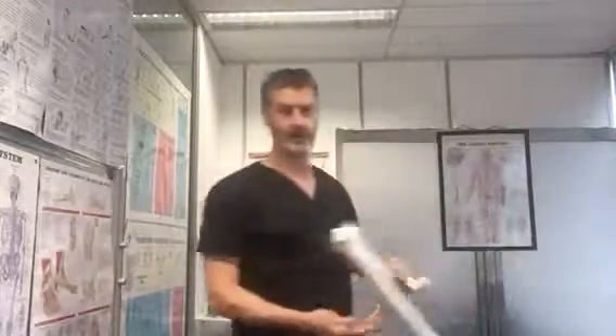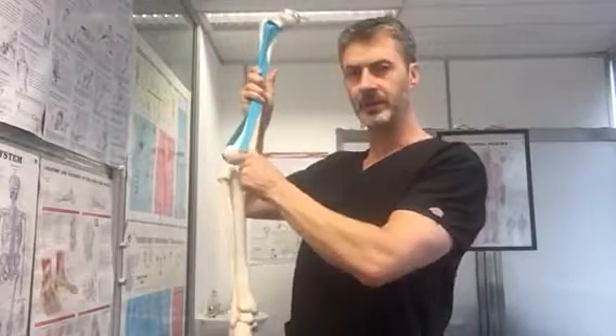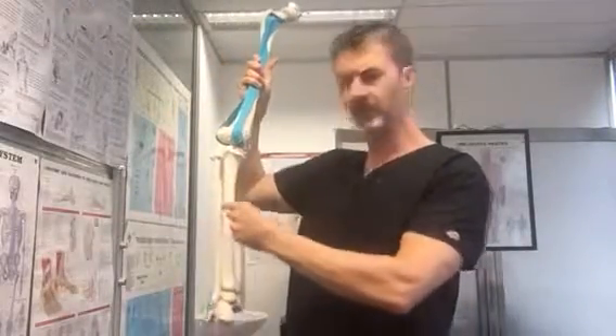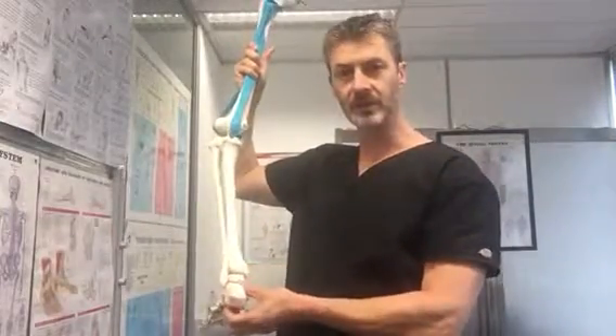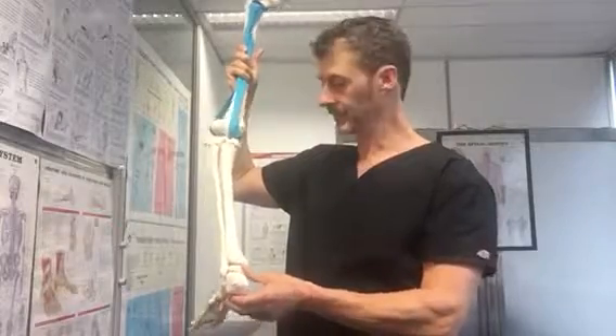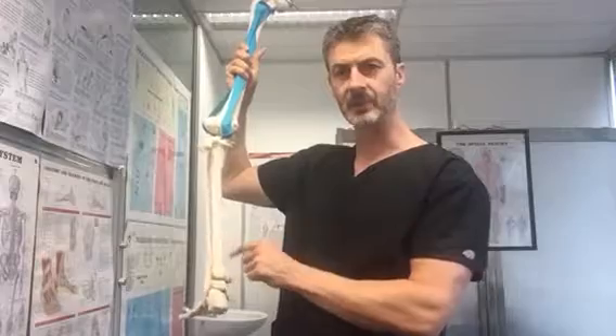I'm just going to grab my old skeleton leg here for you. So basically you have the calf muscles that attach in here and they come down and they form into a tendon which goes into the heel bone here. Basically what happens for a lot of people who are running or in the gym, you get some frictioning around the tendon around here.